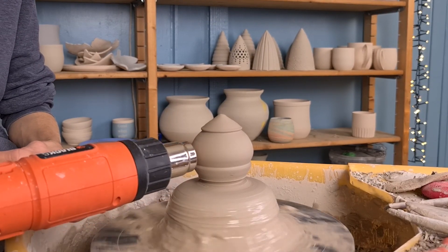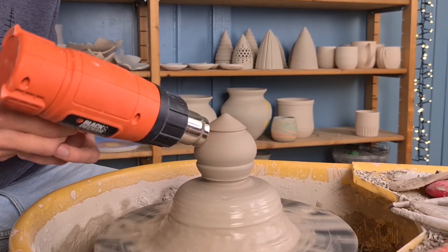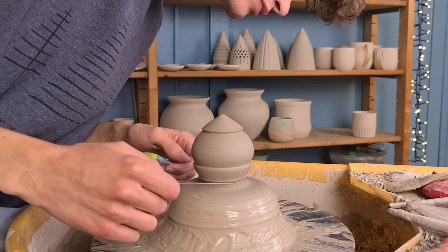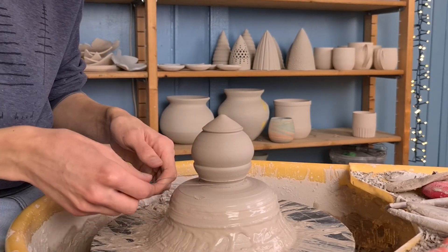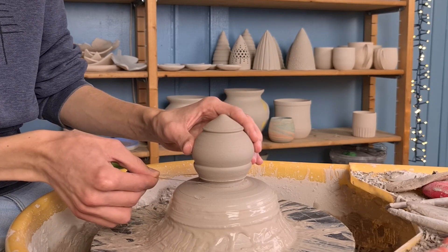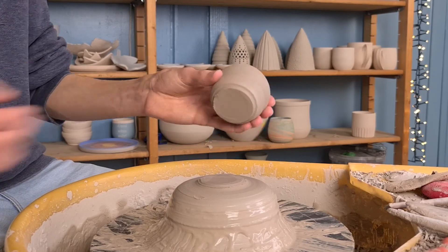Then I use a heat gun to dry the piece. You could take it off while it is still wet but this is a bit more difficult and will probably leave fingerprints. Then I use a string tool to cut off the piece from the hump. I pull it towards myself with one hand and hold the piece with my other hand to prevent it from falling. Then the throwing part is done — you can use the rest of the hump to throw more pieces.